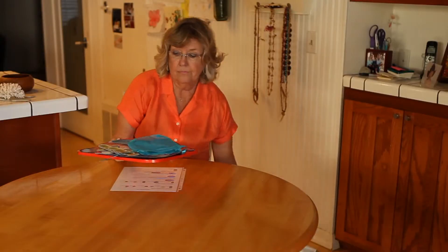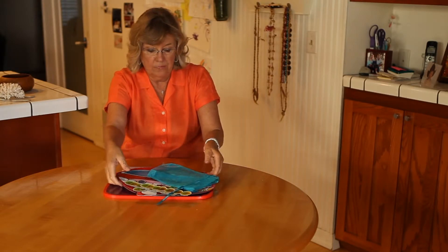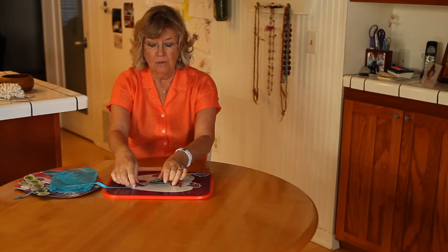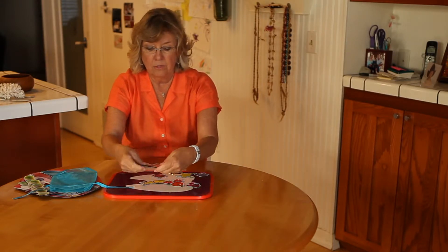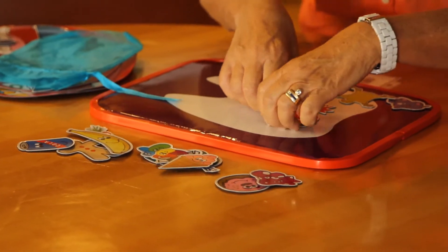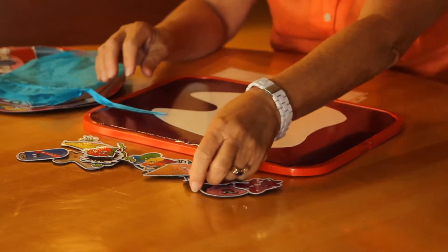Inside your box you had a board — a magnetic board — and I'm sure you took all your little magnets and popped them out of their frames so that you have a selection that looks like this. And this is your magnetic board.